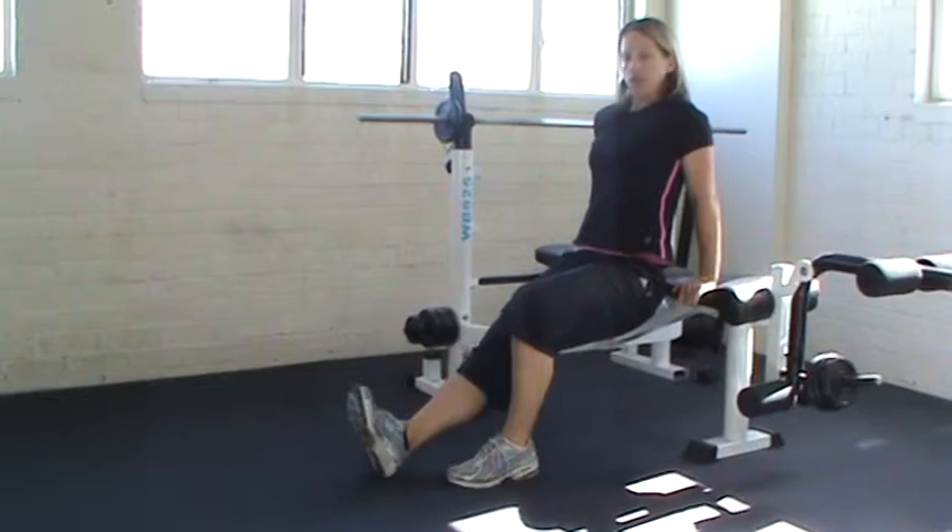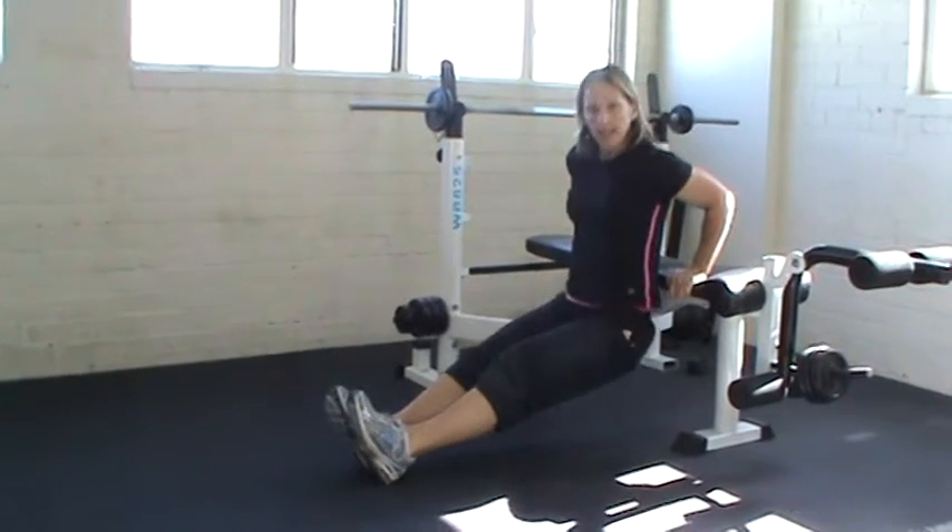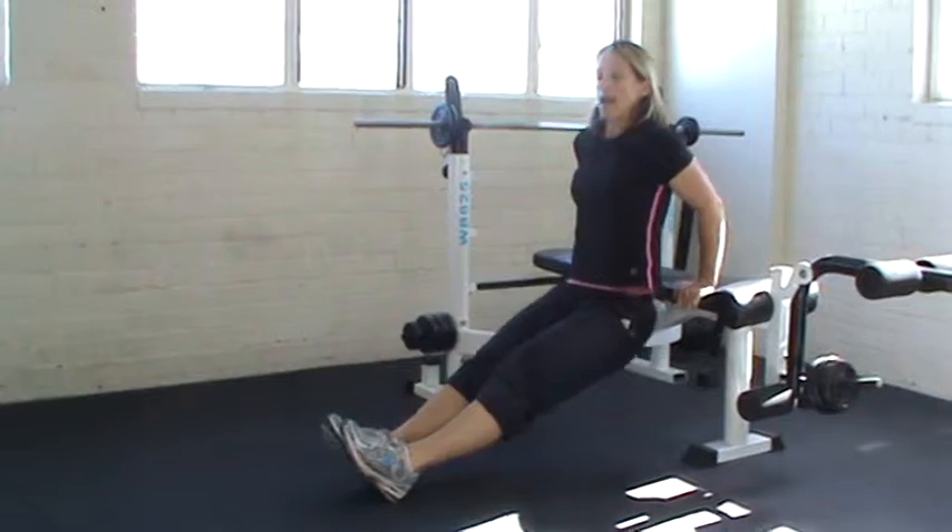The second option is to move the feet further out so you can have straight legs, then same thing — bending the elbows back and pressing up.